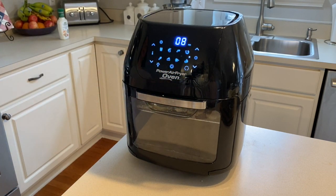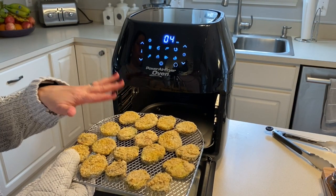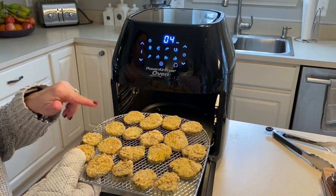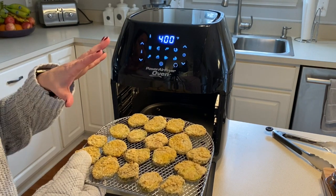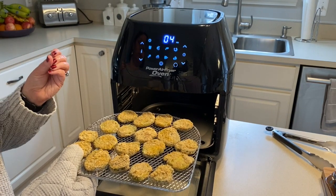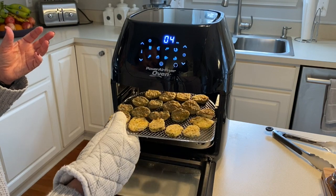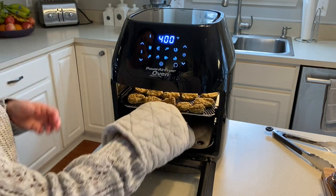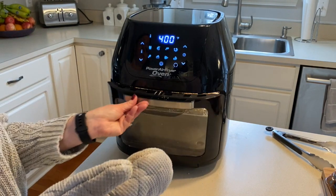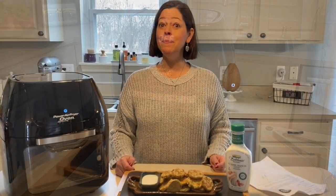This is the halfway point — I have already flipped them and they're nice and golden brown. What I love about this is the batter is staying with the pickles; there's no huge mess. They are sticking to the breading, which is great because the worst is when breading falls off. We're going to stick this back in for another four minutes and then we're going to have some nice fried pickles!